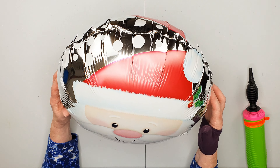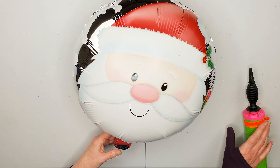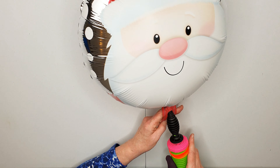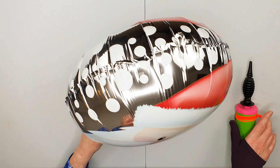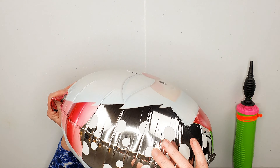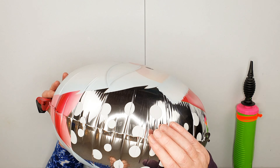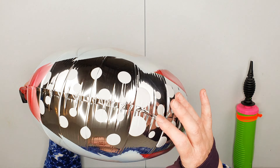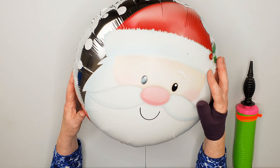This is still a little bit soft, so I am going to inflate a little bit more — but proceed with caution, as it would be very easy to pop the balloon. For a foil balloon like this, we still want some creases around here, but the balloon is now nice and firm and it springs back when I walk my fingers around the edges. That is what you're looking for.